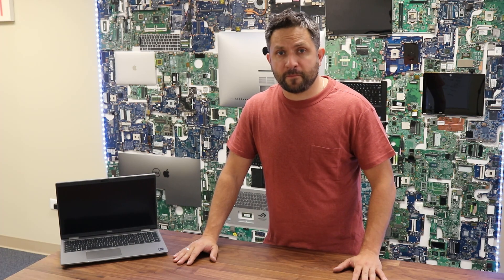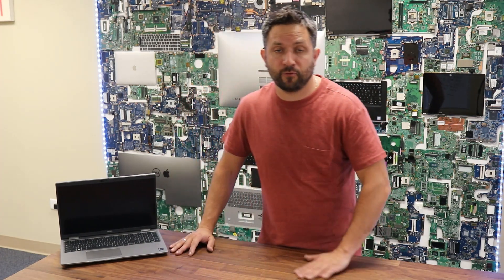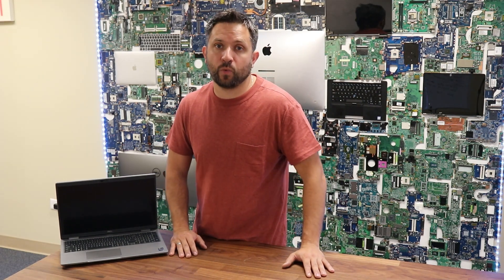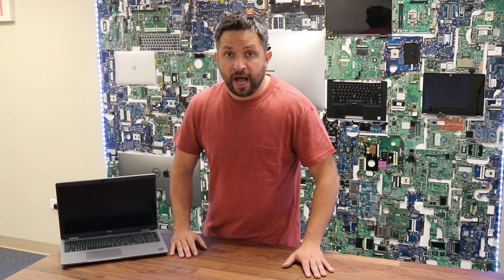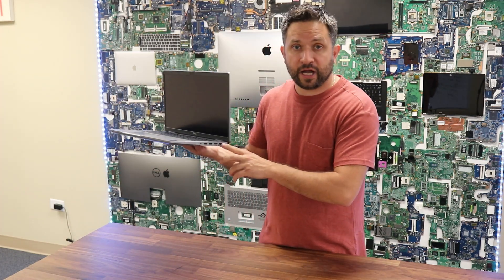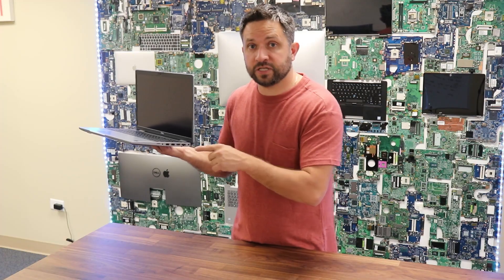For the battery there is only one option: a 3-cell 54-watt battery and the standard Type-C 65-watt power adapter. However, my most favorite part about this laptop is the actual external ports, and let me tell you why.